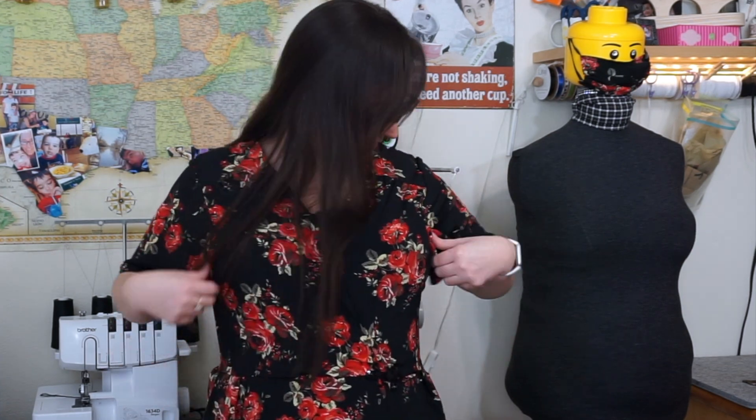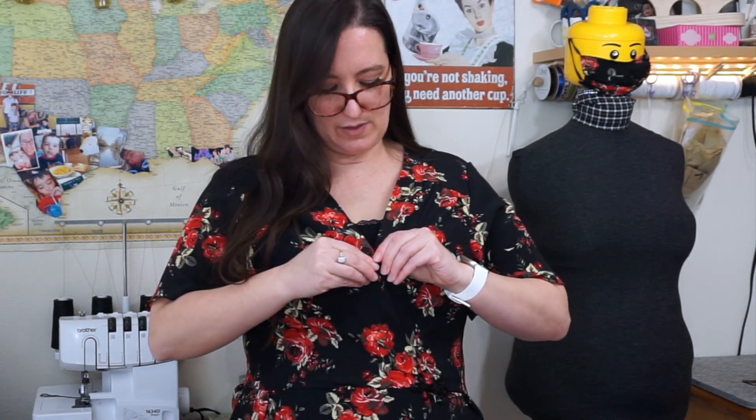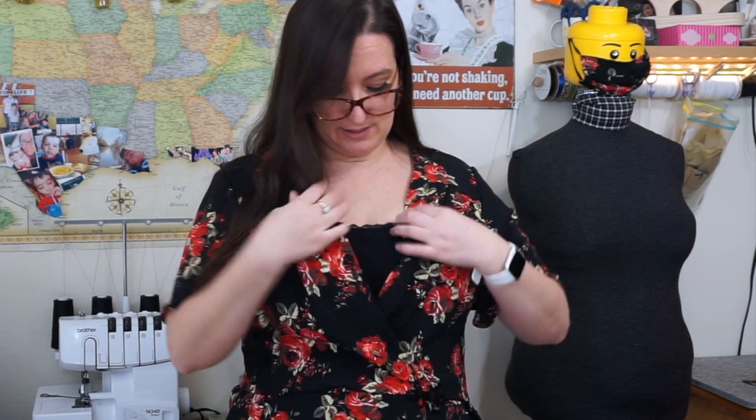I put the button in here, but the only issue is it pulls the sleeves forward and it kind of looks funny. Nobody would probably notice, but I notice it when I'm wearing it because it makes it slightly uncomfortable to move my shoulders. So I prefer to not button it and just leave it open and have the freedom to move my arms any way I choose.